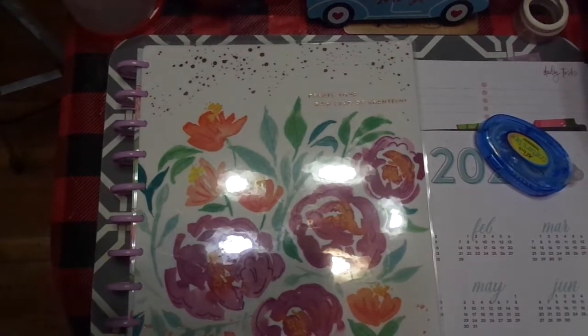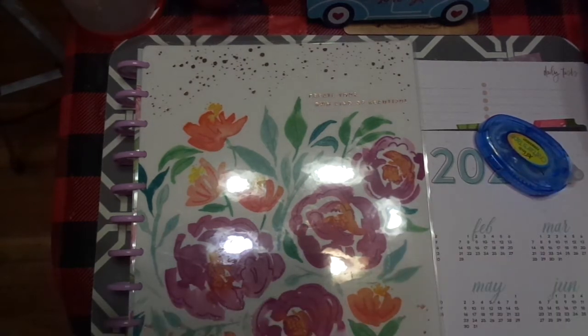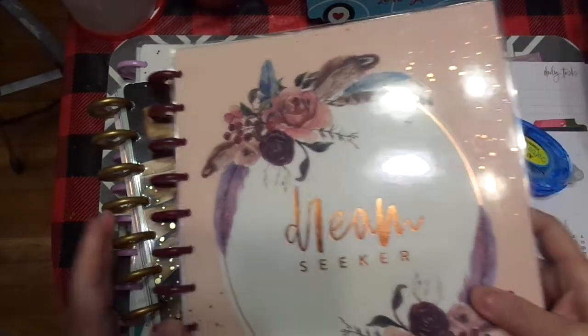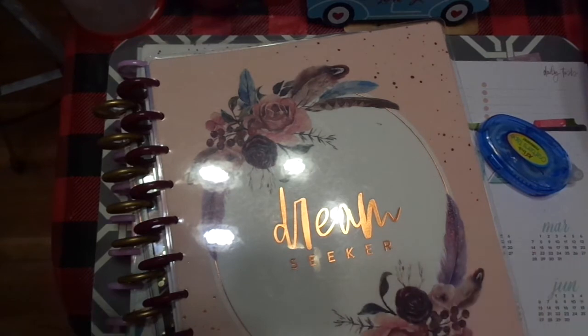Hey friends, this is Chris with Josephine's Design. I decided to throw back on my camera because I'm frankenplanning my other two calendars. I've been frankenplanning this calendar into this calendar, and now I'm switching all of these over to my new one that is 2020 to June 2021.